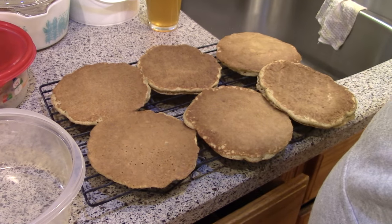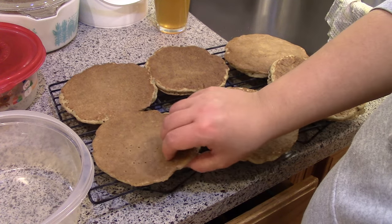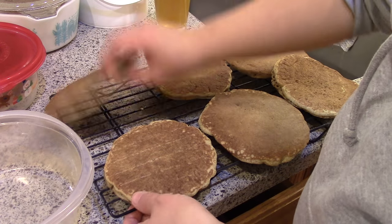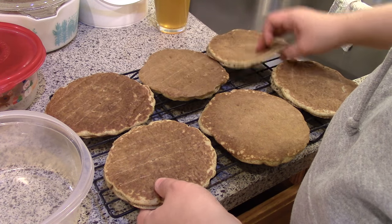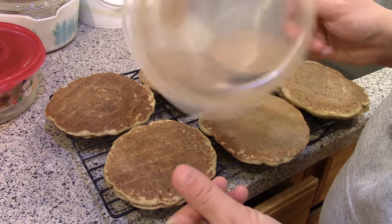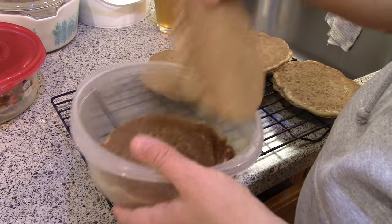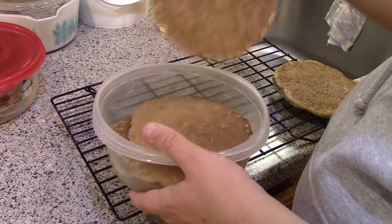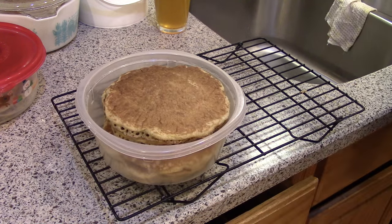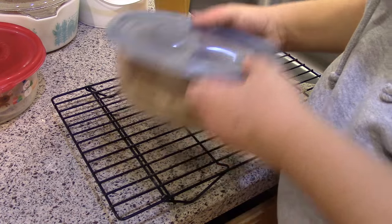I laid the pancakes out on a cooling rack and put them in the freezer for a little while. I originally was going to use Ziploc bags, but I can only fit about six per bag, so I'm going to use a 48-ounce Gladware container. I don't really like freezing in Gladware — they tend to go brittle a lot quicker — but I have no other freezer containers. Six fit in here, which is enough for a breakfast.